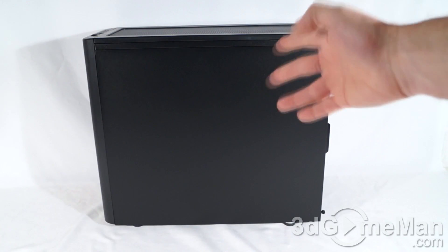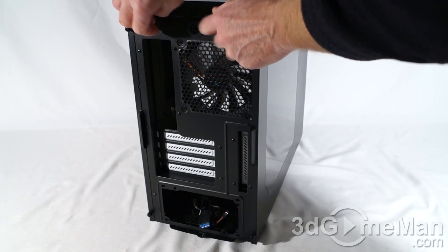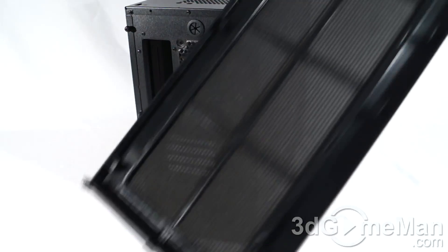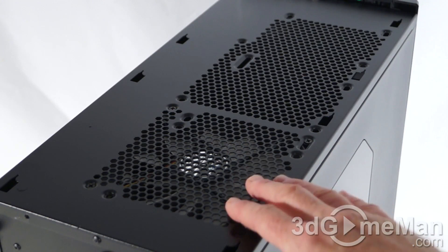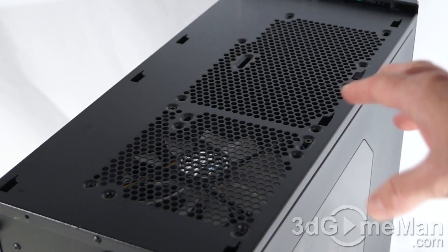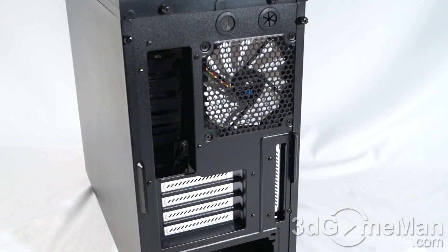The top panel can be removed by taking off two convenient thumb screws at the back, and it just comes right off. Note the very large dust filter included. With the top panel removed you can see the included 140 millimeter exhaust fan at the back. You can also install an optional 140 millimeter fan at the front, or a couple of 120 millimeter fans, or a radiator at the very top. They include two rubber grommet holes for routing cables and/or water cooling tubes through.